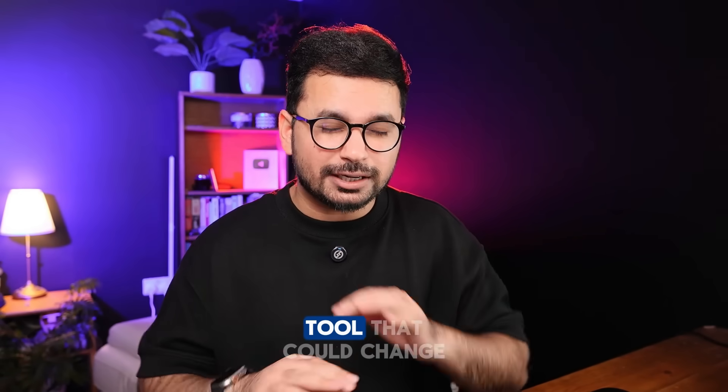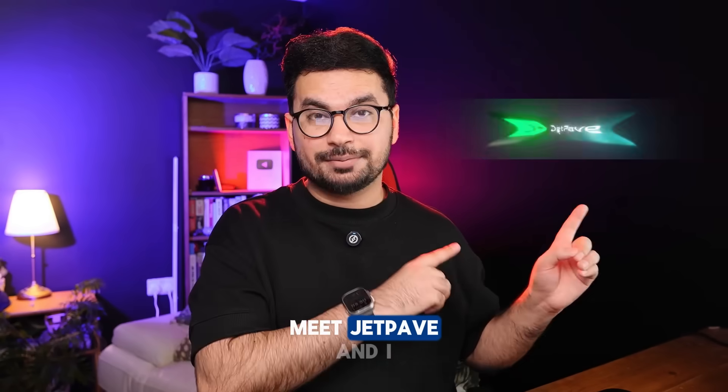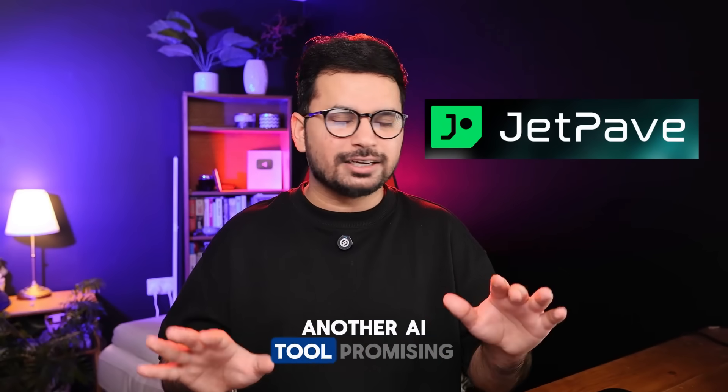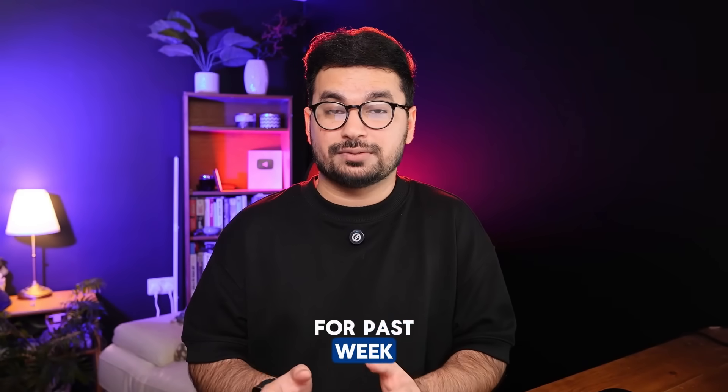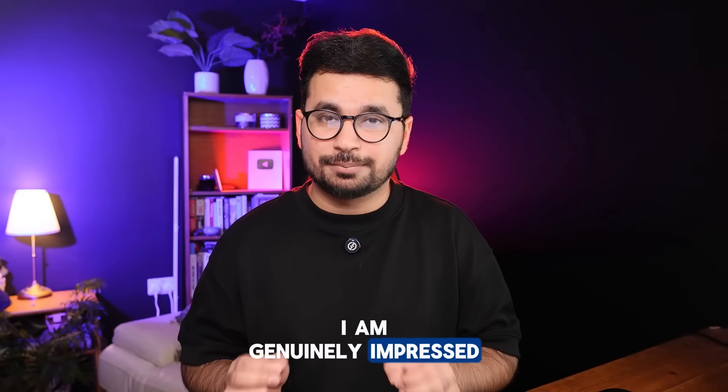But what if I told you there is a new AI tool that could change everything? Meet JetPave. I know what you are thinking — another AI tool promising to revolutionize everything. To be honest, I was skeptical too. But after testing it for the past week, I am genuinely impressed by this tool.